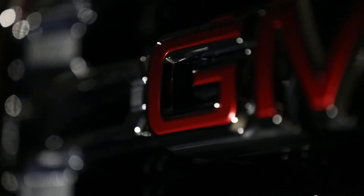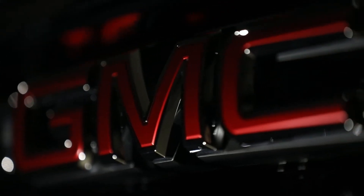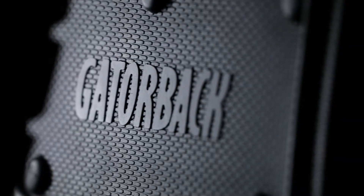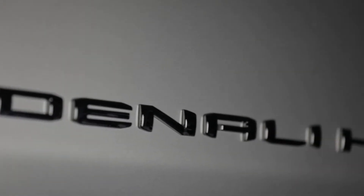Welcome to another truck hardware installation tutorial. Today we are installing our custom no-body drill Gatorback front mud flaps on a 2020 GMC CRHD. These mud flaps are a great way to protect and improve the overall look of your vehicle.